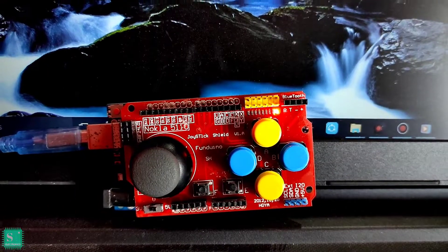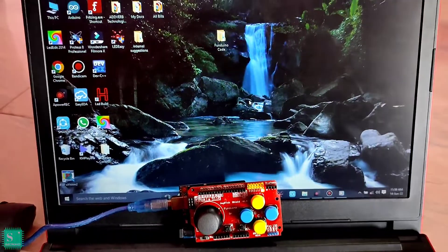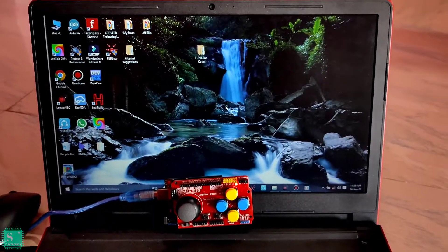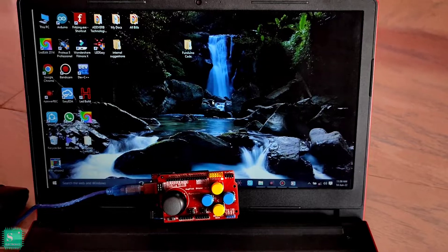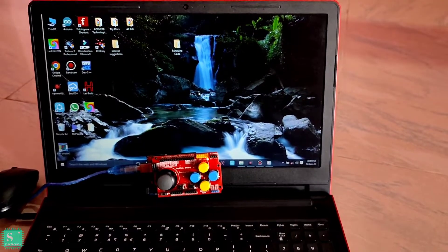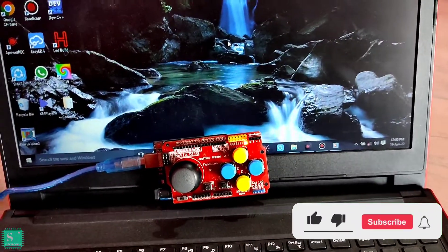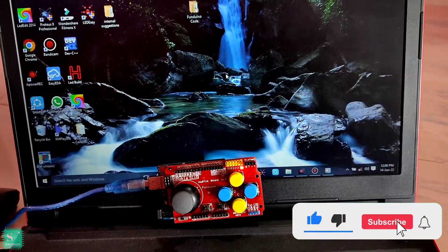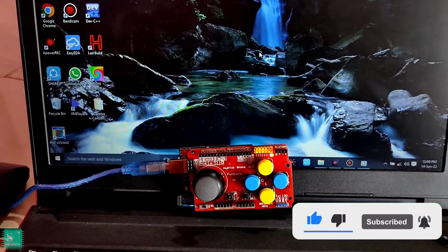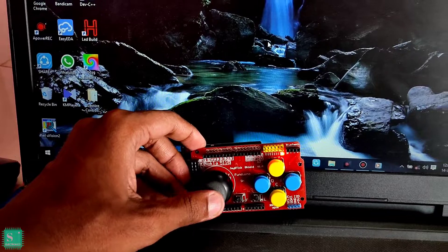Hey hello guys, are you more interested in making RC cars and RC drones? If yes, then this is the right place for you. I am Prio with you from Shine Electronics to show you the working of the Fanduino joystick shield with the Arduino Uno. If you are a new viewer please watch the video till the end, and if you find something interesting please subscribe to my channel and share with your friends. So let's get started.